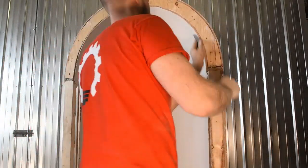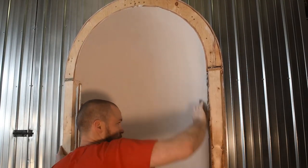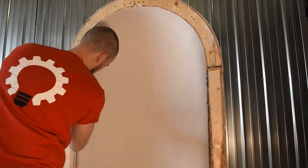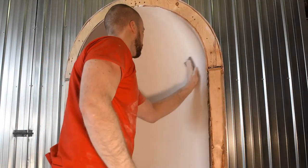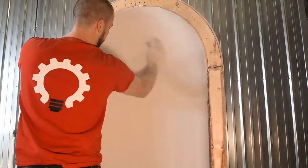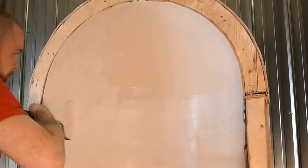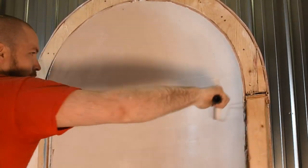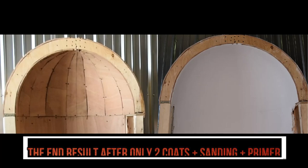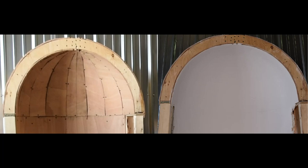Now on to sanding and priming on the concave shape. Please don't do like I'm doing — wear a mask and your PPEs. Mine is unfortunately in the trailer with the boys on the construction site; I'm just too eager to get this going and show you guys the end result. There's a huge difference from the before and after shot once the coats, sanding, and primer are done.